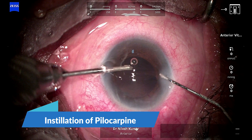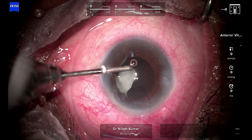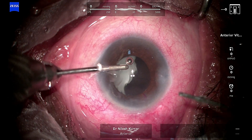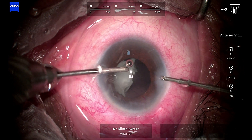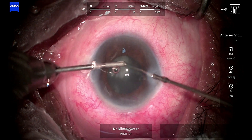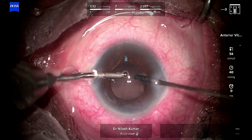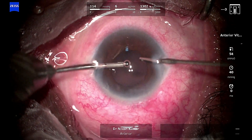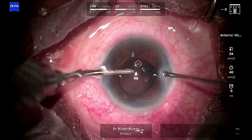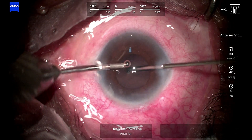Now I am injecting pilocarpine — the infusion is on. Some triamcinolone is again prolapsing and vitreous is coming. After instilling pilocarpine I again go through the side port to complete the vitrectomy.